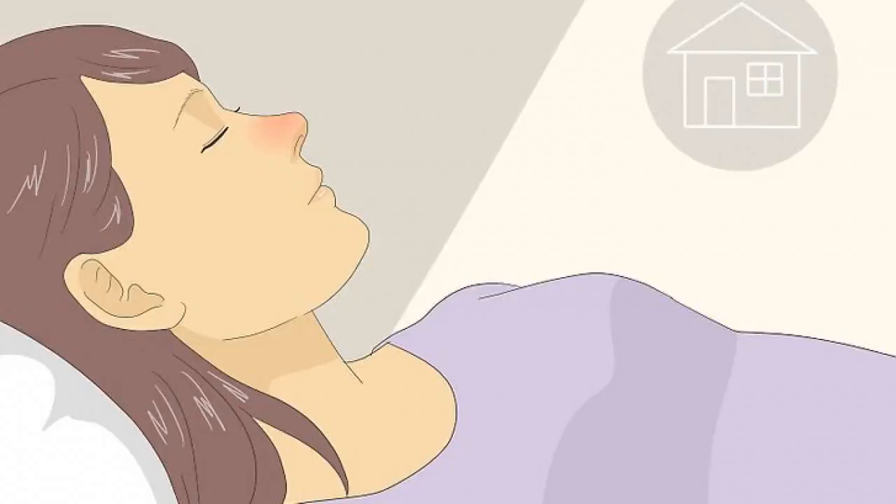Stay home if you have symptoms of a respiratory infection. Aside from going to the doctor, don't leave your home if you're sick. You may be contagious and don't want to spread the virus to anyone else. Focus on resting and giving your body time to recover.